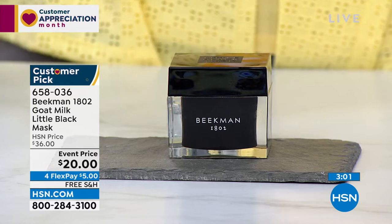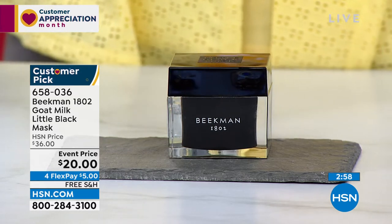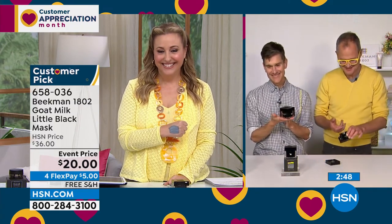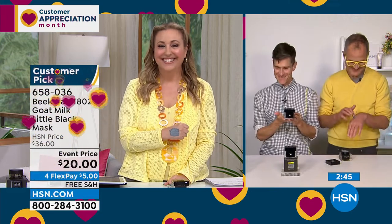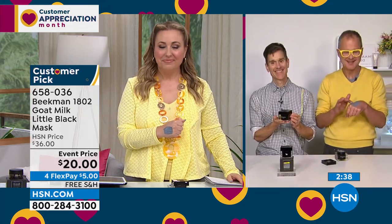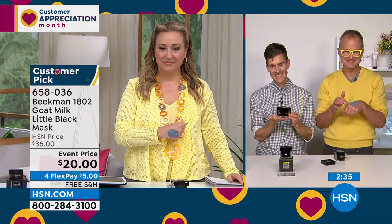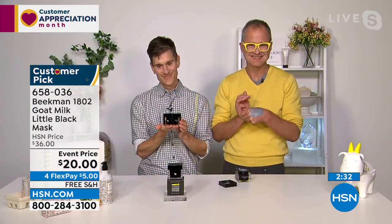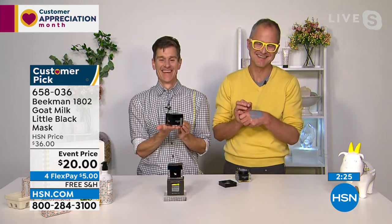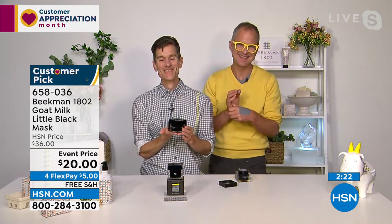We have a quick call — Julia from Pennsylvania calling in for the fabulous Beekman boys. Julia says she's Beekman head to toe and thanks them for the deal on their new scent the day before. She says she's afraid to miss any show because they always put something irresistible in there, and she gets scared when she tunes in halfway through. She also has a request: has the brand ever considered making a hairspray?